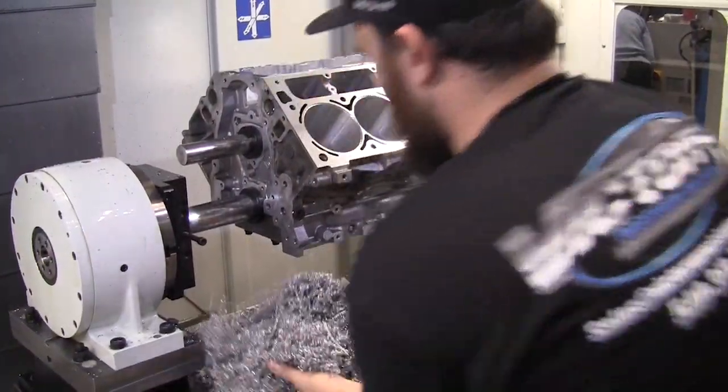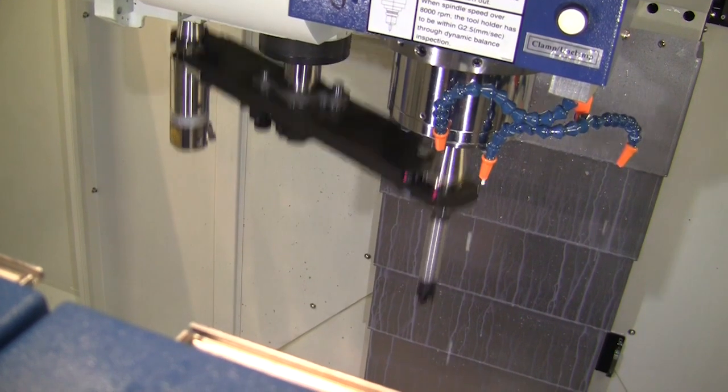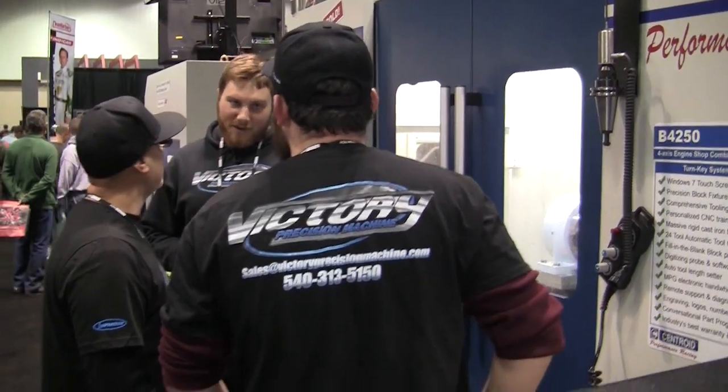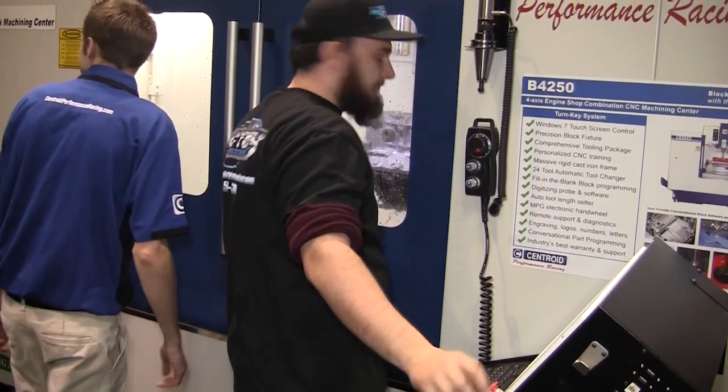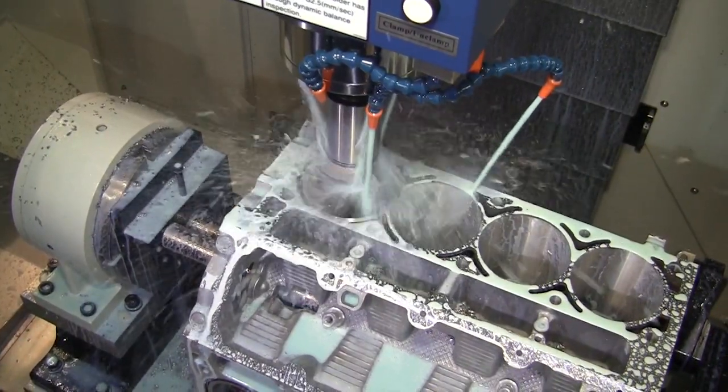The third Centroid machine on display at PRI was the B4250, Centroid's four-axis block CNC machining center. Frank and Nick from Victory Precision Machine brought along a bunch of LS blocks and were punching them out and decking them in preparation for a set of new sleeves.